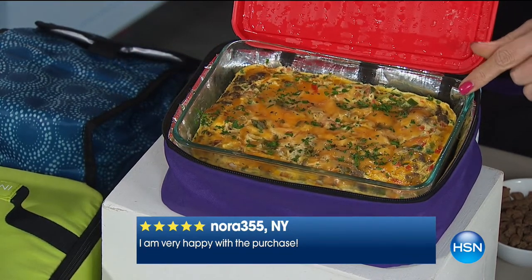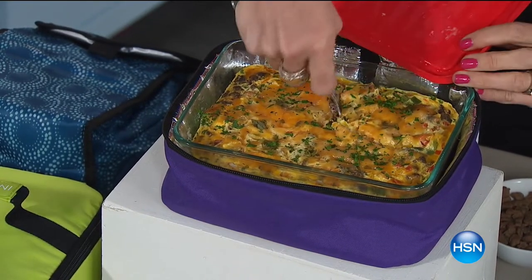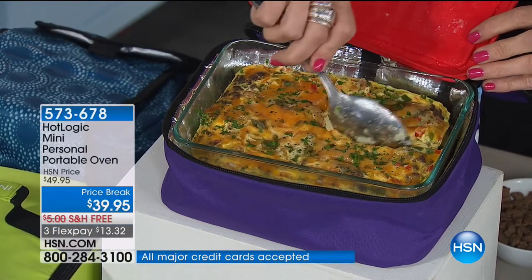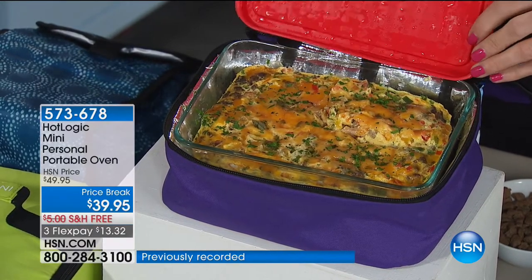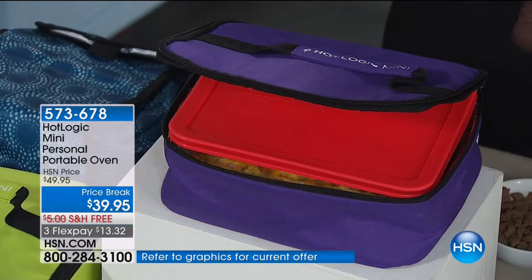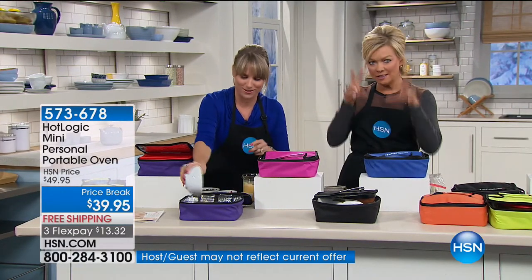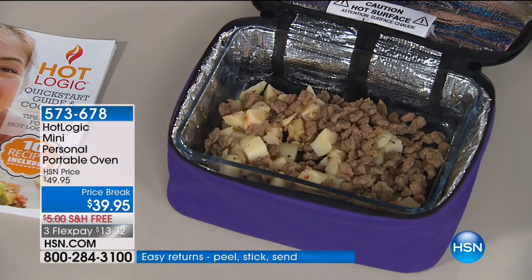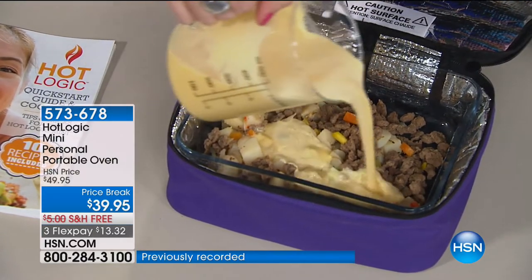We cooked overnight — you can do a breakfast frittata: load it up overnight, wake up in the morning, and it has cooked for you. You can't overcook it because it's just conduction heating. It only gets to 165 degrees, so it won't overcook, won't burn, won't start getting crunchy. You can't mess it up. Just throw those healthy frozen meals in here and let them do their thing. Anything with a flat bottom — whether it's a paper plate or a napkin with pizza — will work inside the Hot Logic.